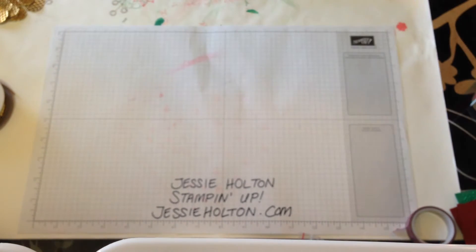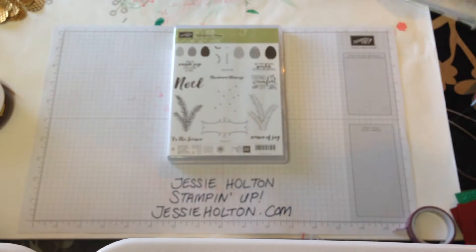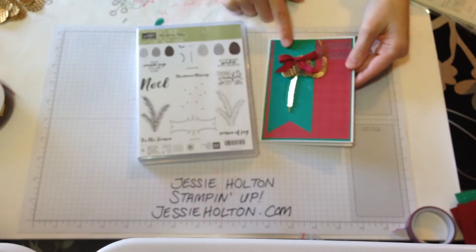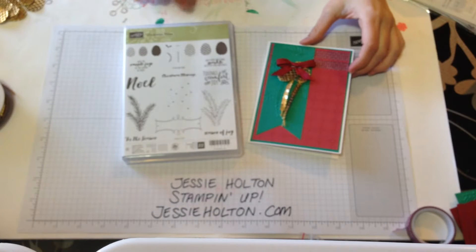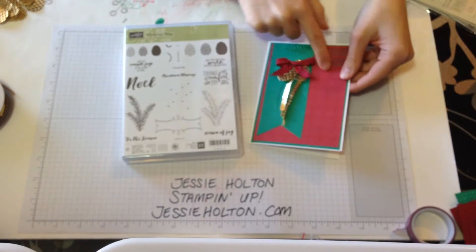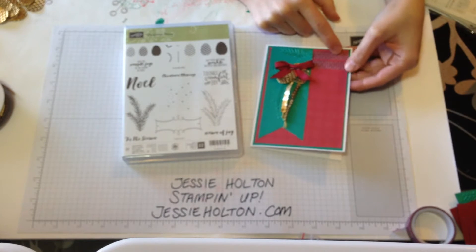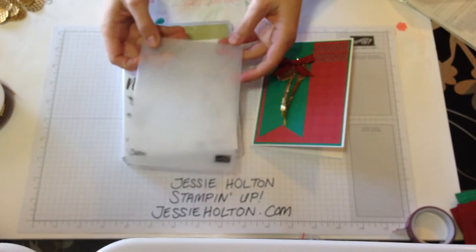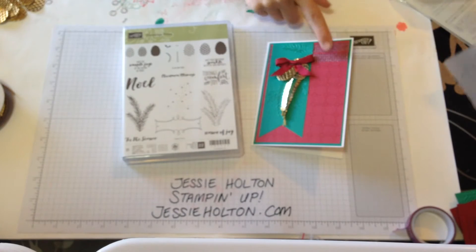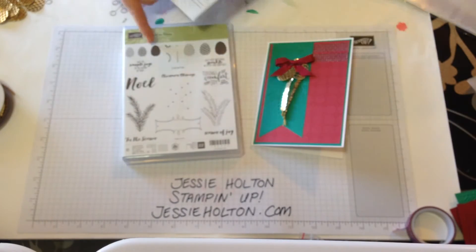Hi everyone, it's Jessie here from jessiehalton.com, your Stamping Up demonstrator for Australia. Today I'm going to be showing you a really cute little card that I've made using the sketch from the Global Design Project and the Christmas Pines Suite. I've got the presents and pinecones DSP and the matching embossing folder, the washi tape set, the framelits and the stamp set.